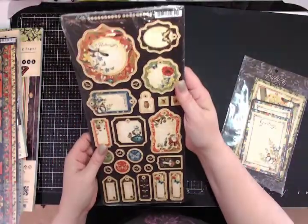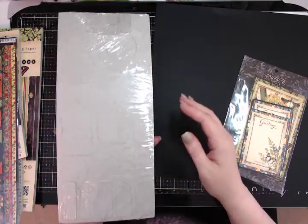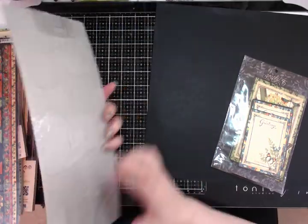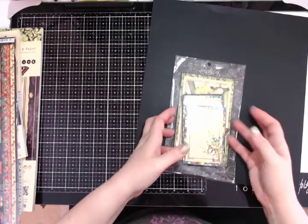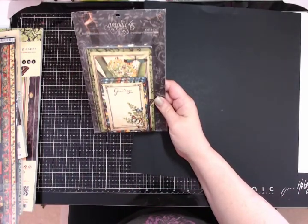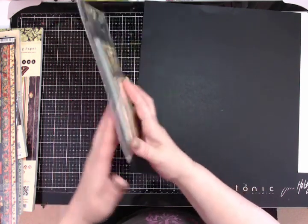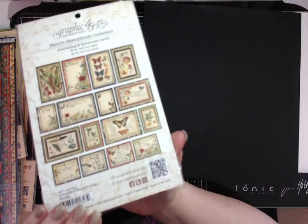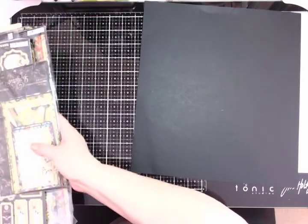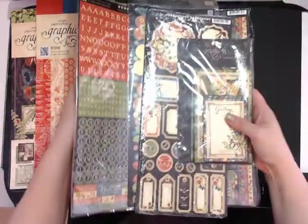There's also the journaling chipboards — still sealed shut. And then you have the entire package of journaling and ephemera cards: there are 4 by 6 and 3 by 4 sizes, and they all coordinate nicely back with the papers.